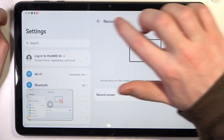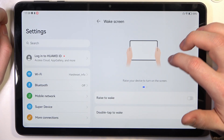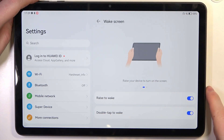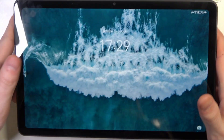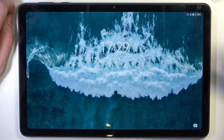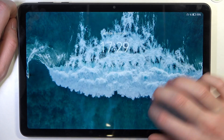The next feature is Wake Screen. You need to enable both options: Raise to Wake and Double Tap to Wake. Lock your tablet — the first option wakes the screen when you pick it up, and the other wakes it when you double tap on the screen.